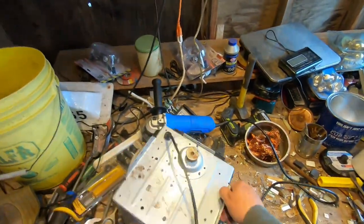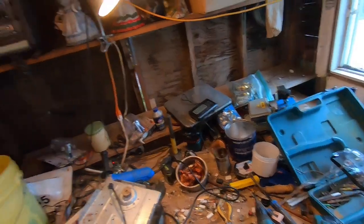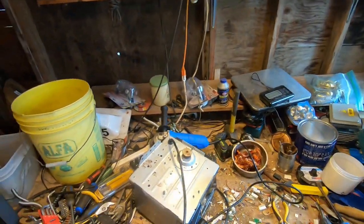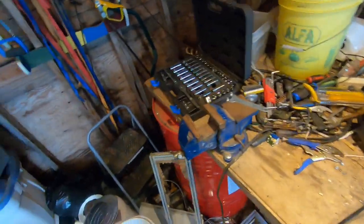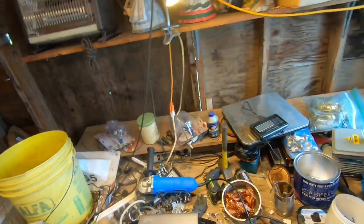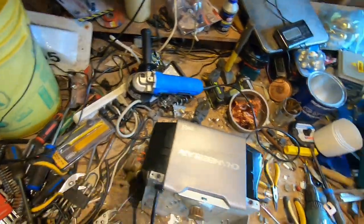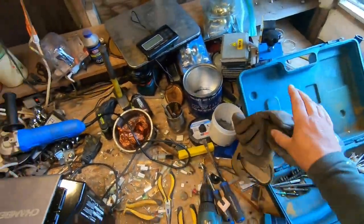Everybody here, all well this evening? Down at the shack here, earlier today I did a little shop at the house and tore apart a microwave and a CRT TV. But I was wondering what this thing was — I'm thinking it's a garage door opener. So we're going to tear it apart and see what the guts are.